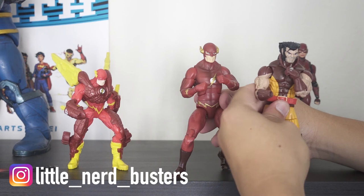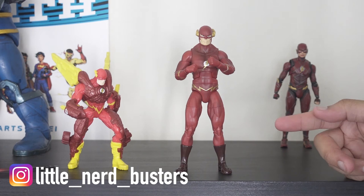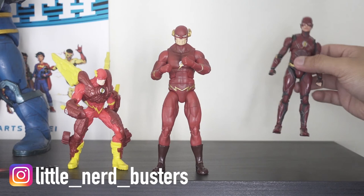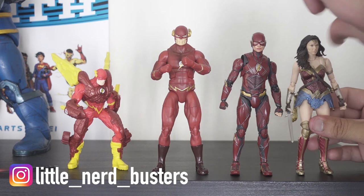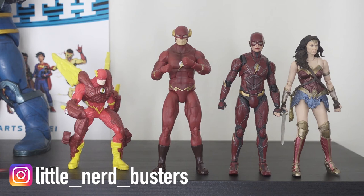With the Mattel Flash, if they can continue making figures at this quality and price point I wouldn't mind, as long as we get good quality control. Looking at the Tamashi Nations Flash next to the Wonder Woman figure — they're about the same height, which is a bit annoying since Wonder Woman is an Amazon and Barry is portrayed as a kid in the movie — she should maybe be a bit taller. But they both look fantastic together and I kind of want to get the Batman and Superman too.